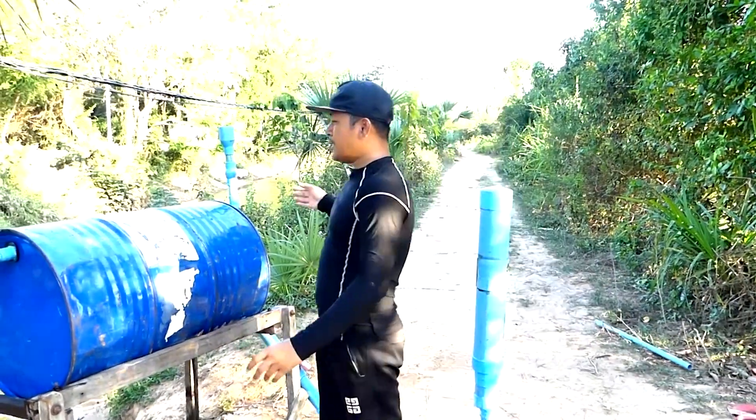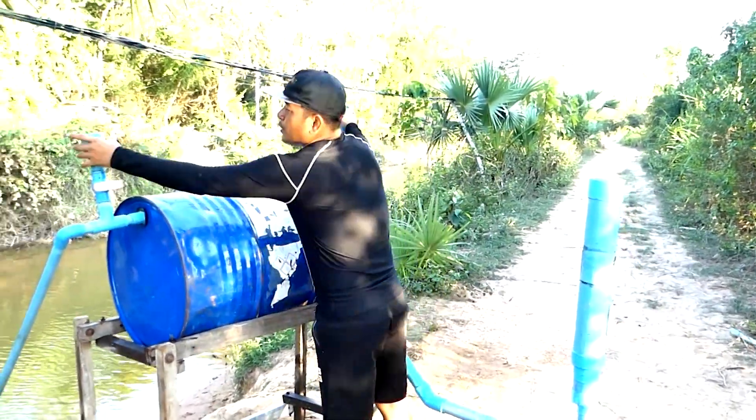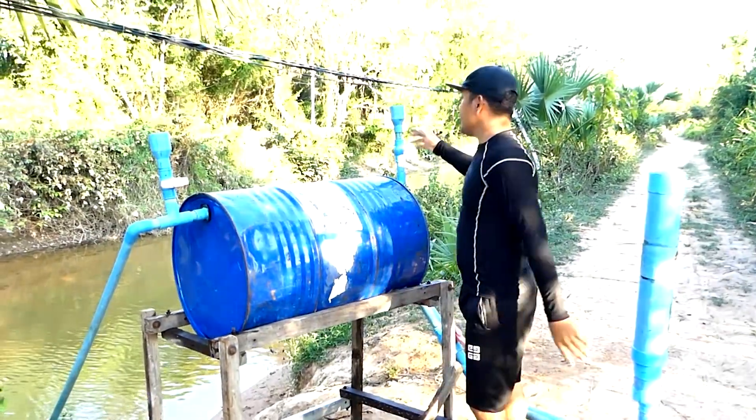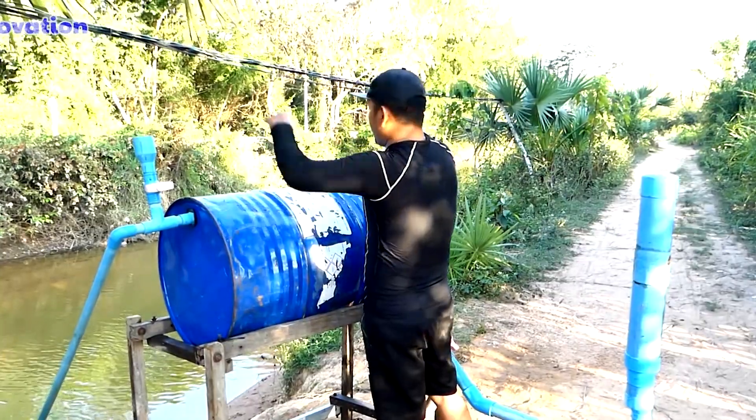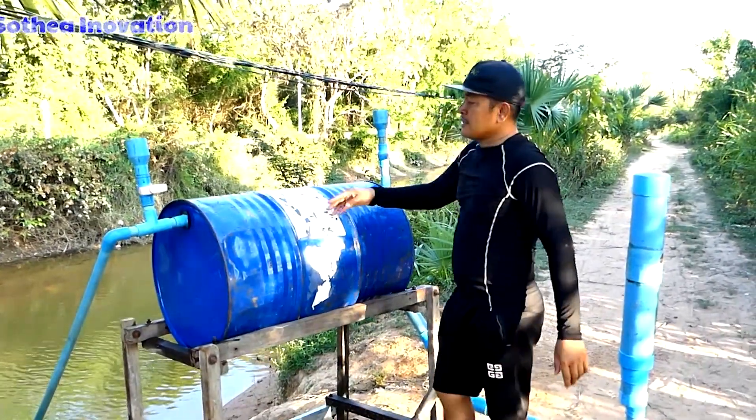We need to have a big boat — a big container — because we need to fill in the water the first time. We need the air to be replaced: when we input the water, the air will go out.